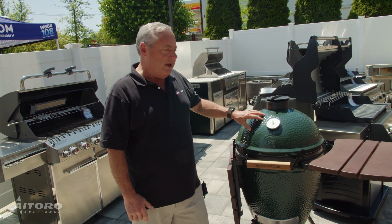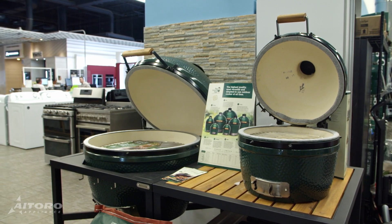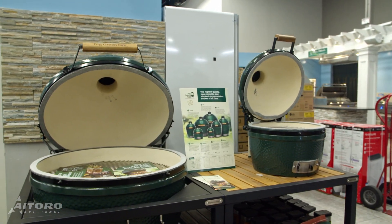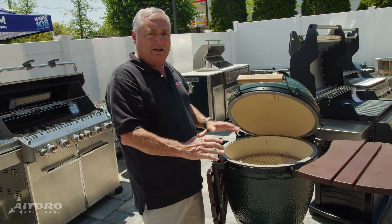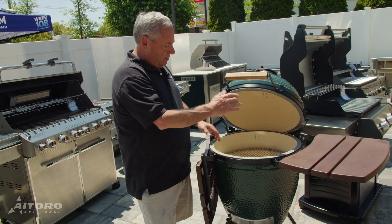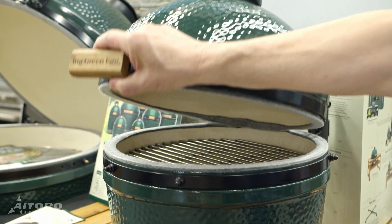This is the Big Green Egg. They make them in a lot of different sizes. What's great with the Big Green Egg: you put charcoal in the bottom, it's very easy to light. You get up to temperature in about 15-20 minutes max. It's a ceramic vessel. It has a great gasket on it, you can close the lid, and you can slow cook.